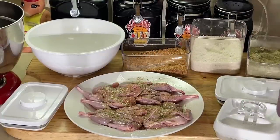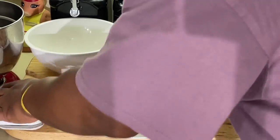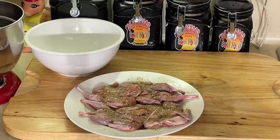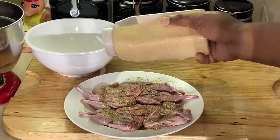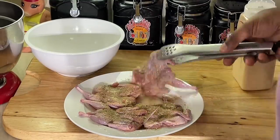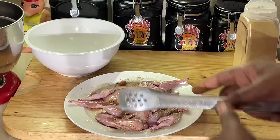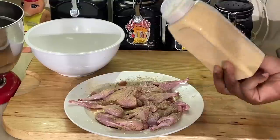While we're waiting for our grease to heat up, I'm going to put a little granulated garlic on here too — just a little granulated garlic to take it to the next level. I'm going to season them up really, really good, flip them over, and put a little granulated garlic on this side as well.